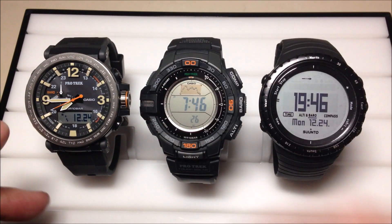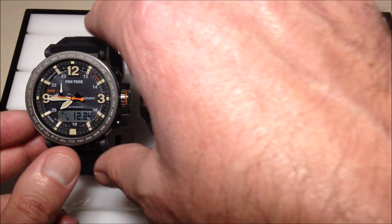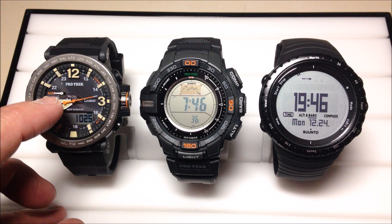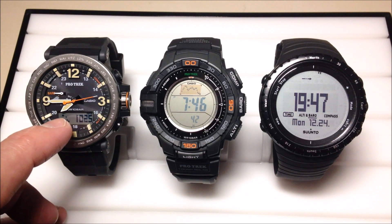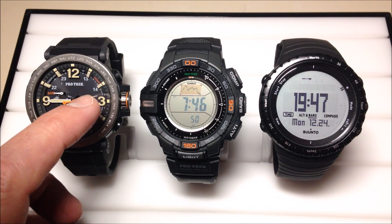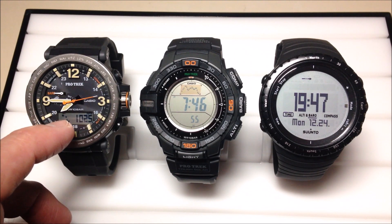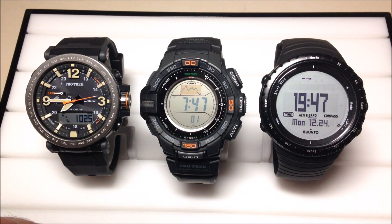On the PRG600, you do not have a standalone barometer button. You do have a mode button on the bottom left — if you press it once, it will take us into the barometer. You'll notice that this little sub dial moved to barometer. You can see your barometric pressure in the bottom right, and you've got your 24-hour trend in the bottom left. You can see my second hand has stopped moving — what it's showing is my current barometric pressure versus the last time it took a reading, and you can see that it's gone up a little bit. You don't have to keep it like that; if you'd rather have a second hand, you do have that option on this watch.